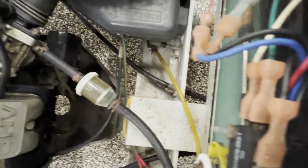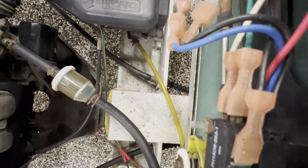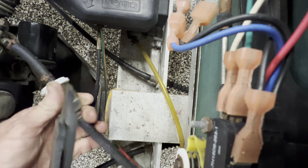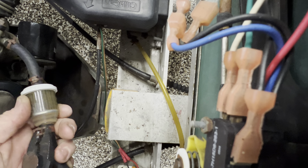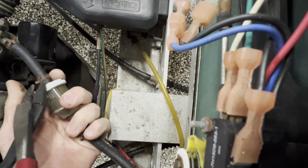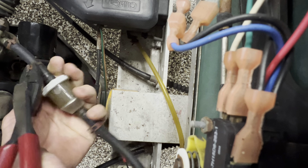All right, back at it again. I hit the wrong button and it stopped the video, so somehow I'm gonna try to figure out how to add them together — if not, you just get two videos. How to service the Club Car DS. All right, take the clamps loose.